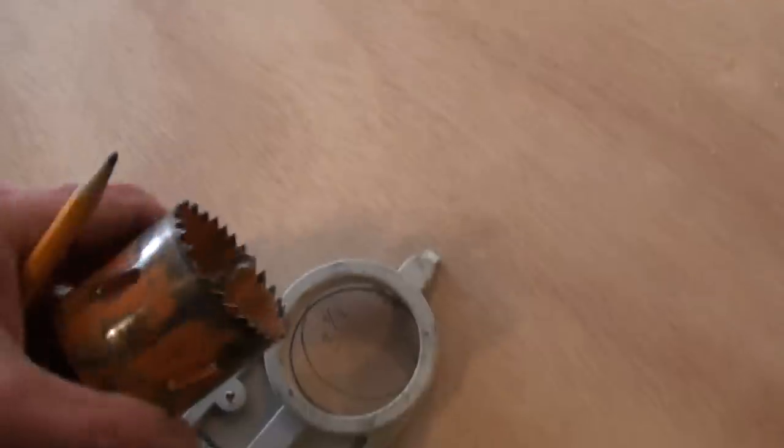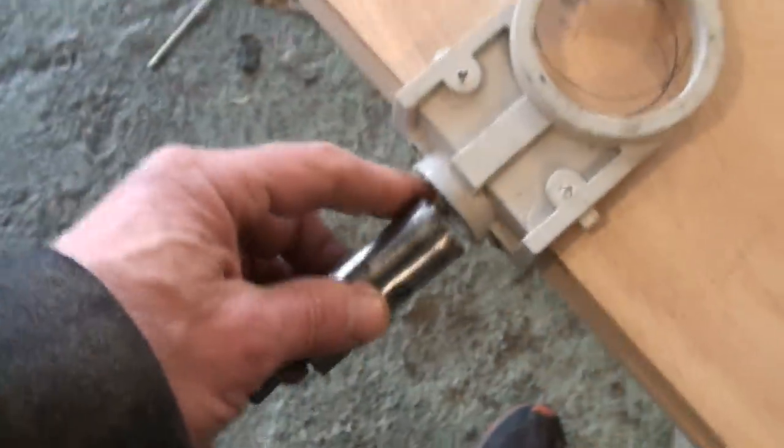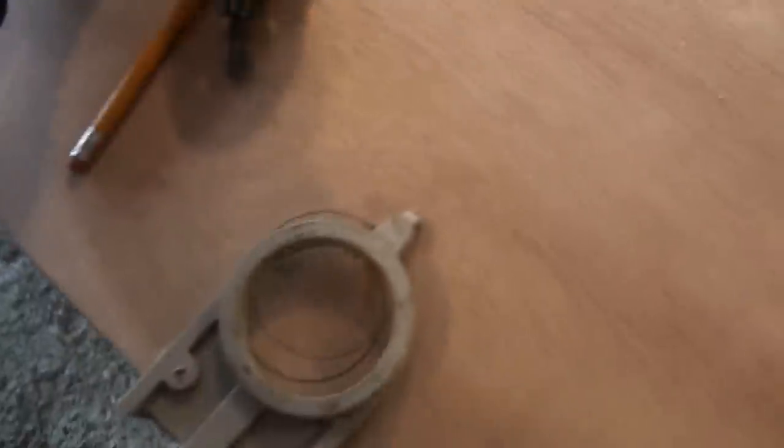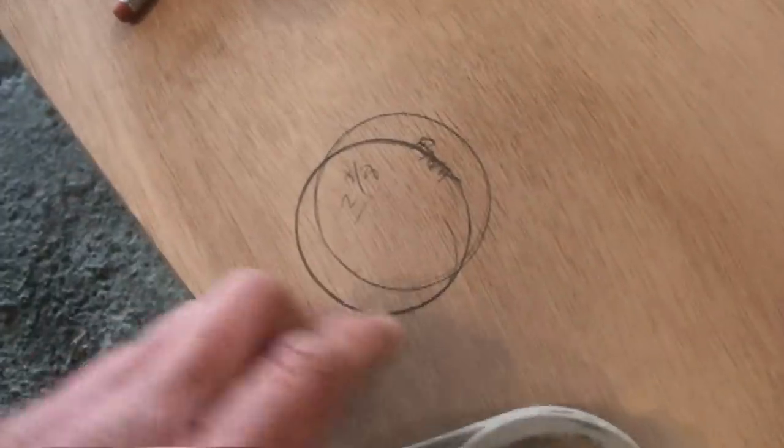They came with these cheap but correct-size hole drills for setting the lock — they've got the two-and-an-eighth-inch and the one-inch for the edge of the door. The jig also has a hole for the edge drill. Because I traced through the original door before, I have the first circle marked.